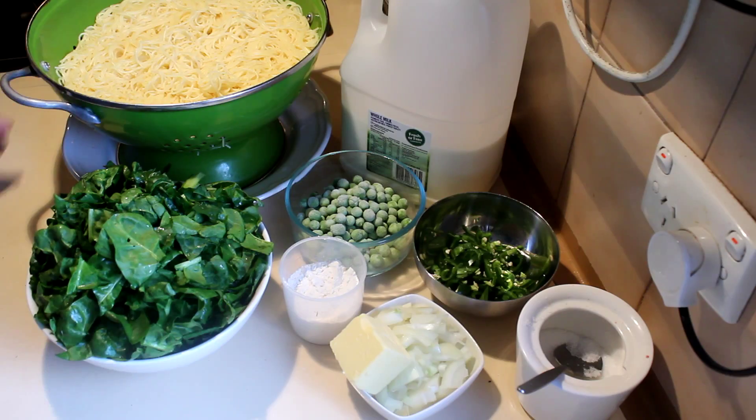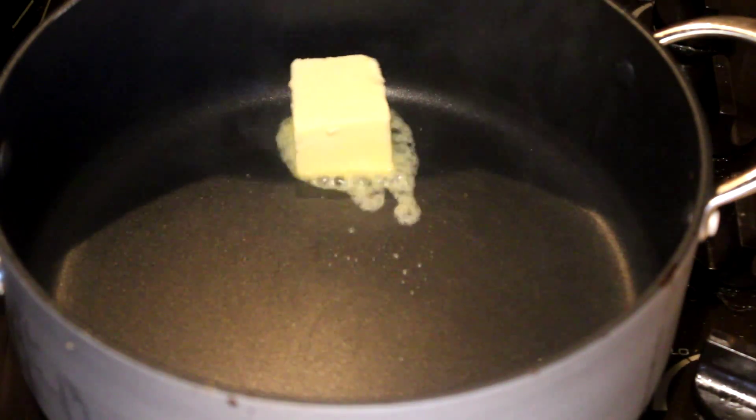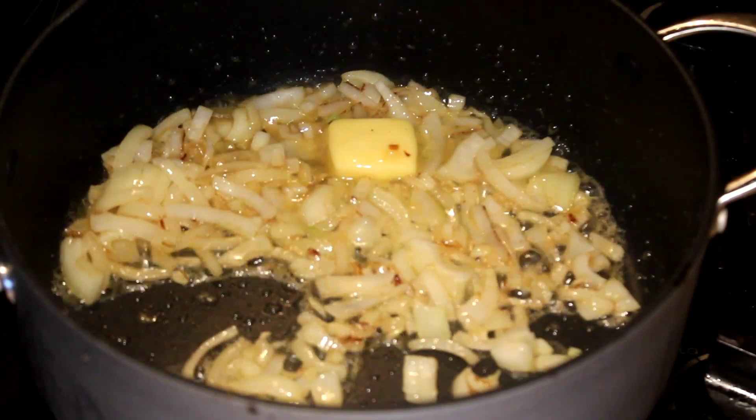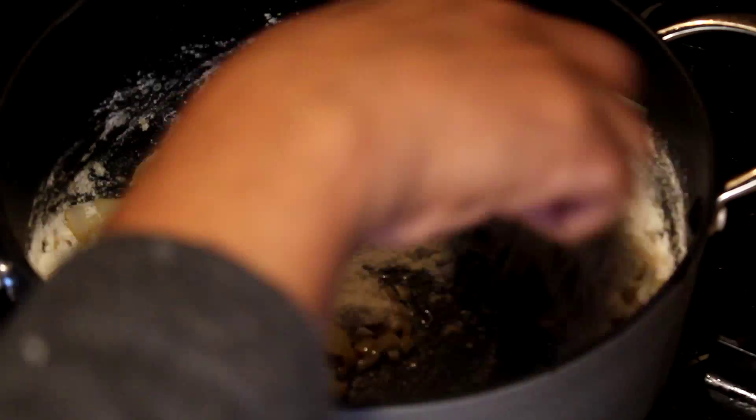To start this recipe, I'm going to add the butter into a pan. Then add the onions and cook for about a minute. Once that's ready, add the flour and cook it in the onion and butter.